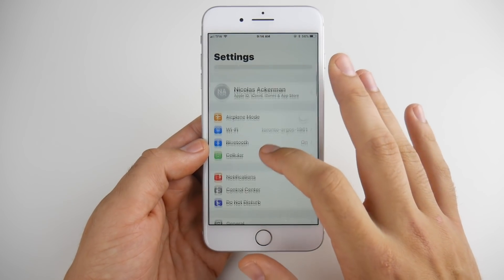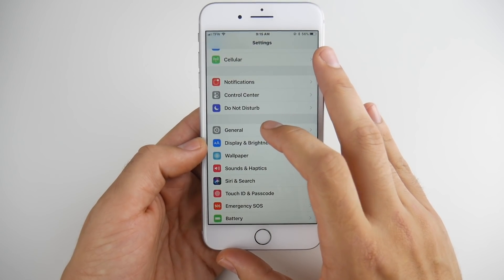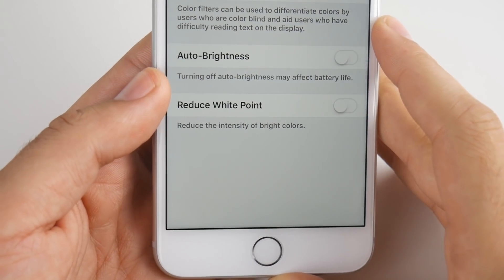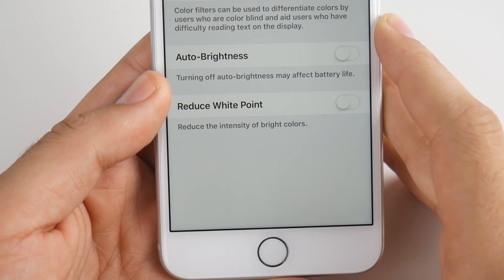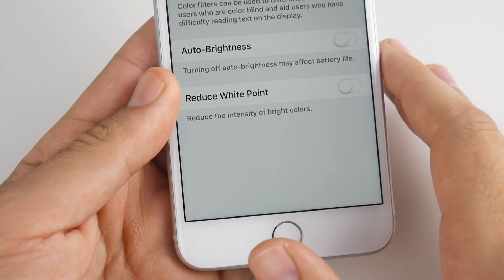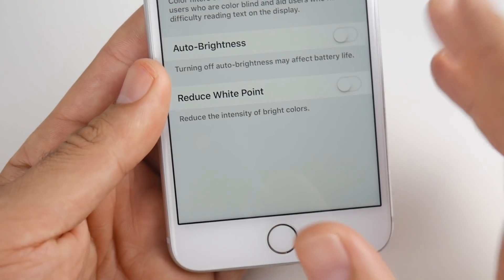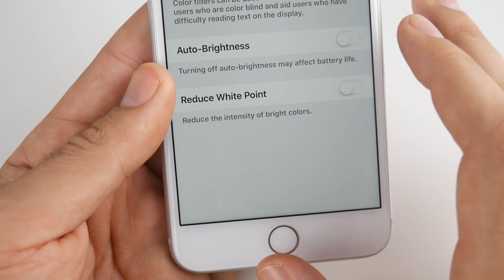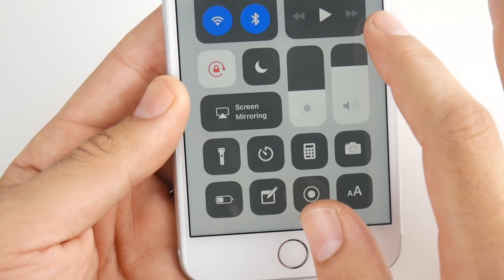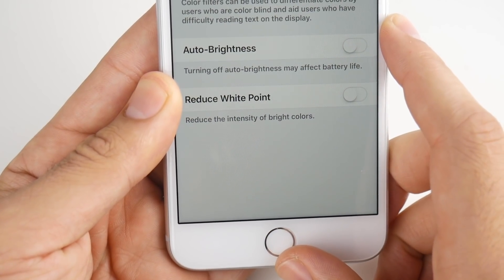Tip number four has to do with auto brightness. Apple decided to remove auto brightness from Display settings in iOS 11. You now have to go into General, then Accessibility, then Display Accommodations to find it. I recommend turning on auto brightness to save battery life, because the phone will lower brightness in darker conditions. If you're in bright outdoor conditions all day, it might actually drain more battery, so you might want to do it manually. But if you're constantly switching between outside and dark indoor environments, this is a great feature to enable. Otherwise, keep brightness as low as possible.